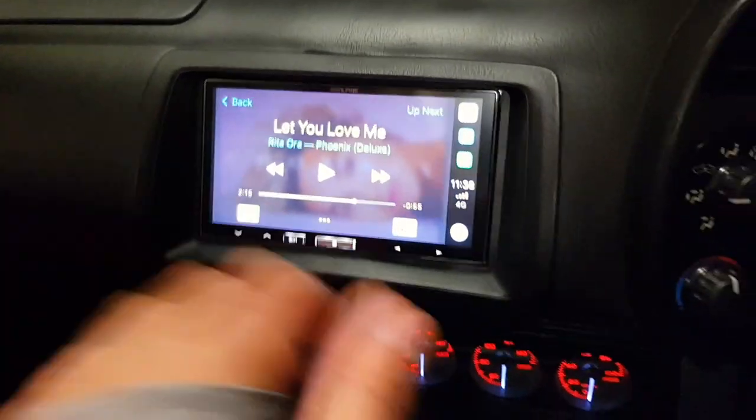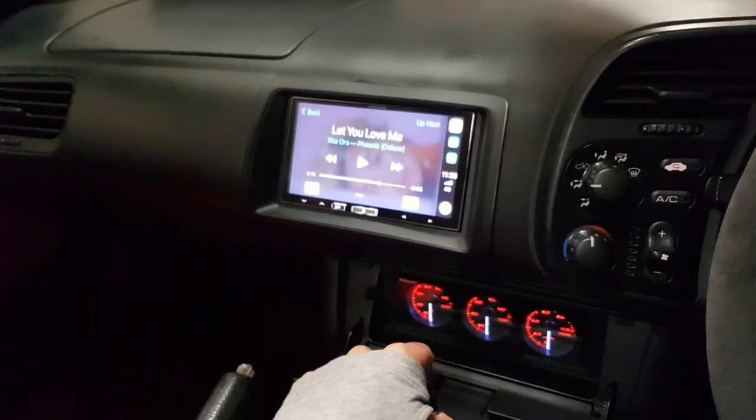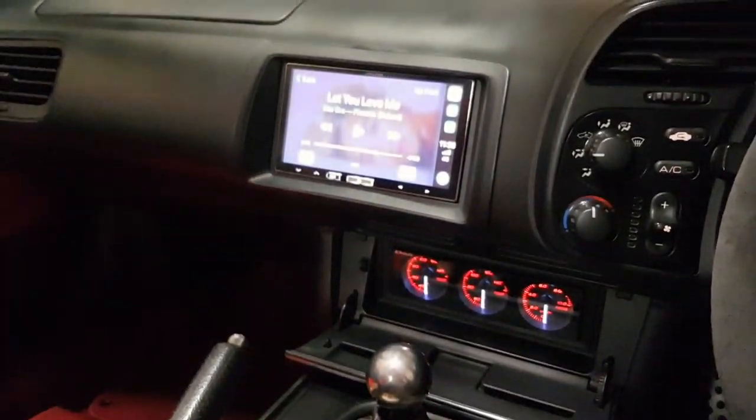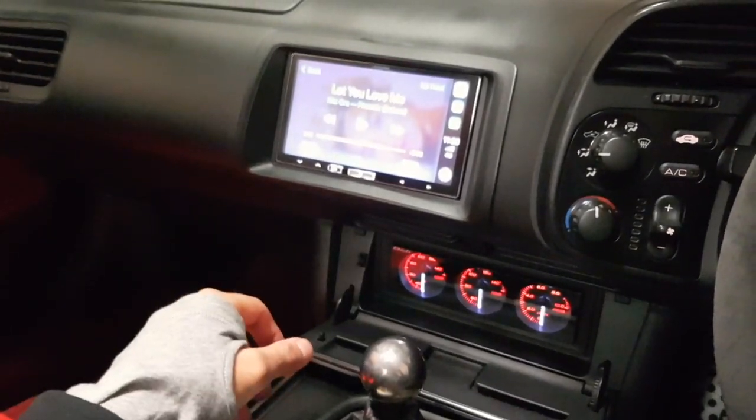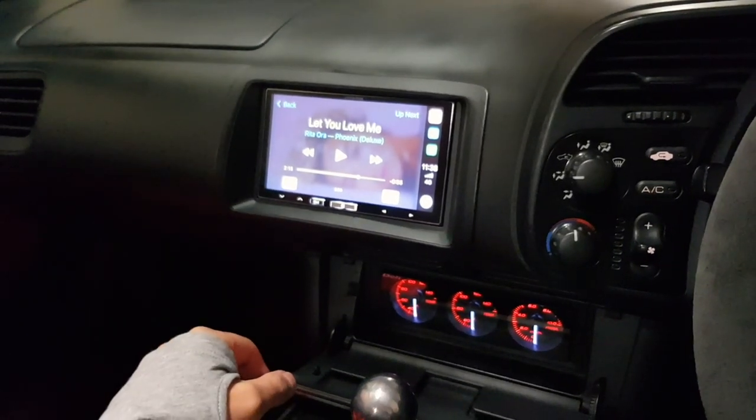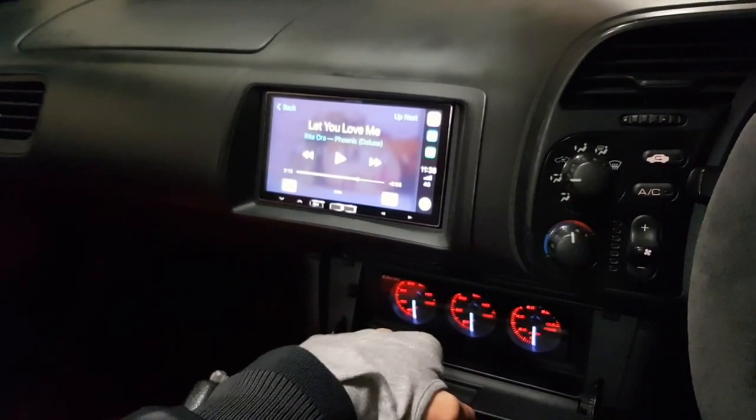I think it's definitely worth doing because there's all that space you can utilize — you might as well. I have Apple CarPlay, but if you can find a screen that's compatible with both Android and Apple CarPlay, that's even better. I hope that was informative and helpful. Any other questions about my car, just shoot me a message — I love helping out. The car community is all about sharing, all that stuff.